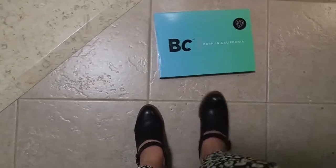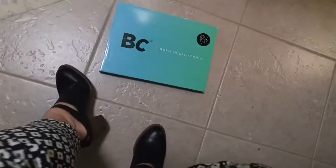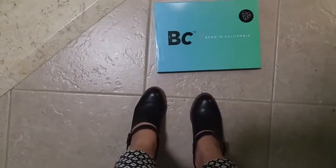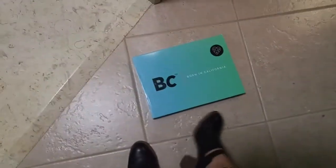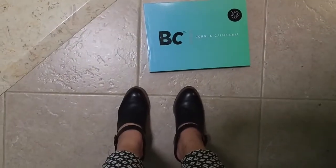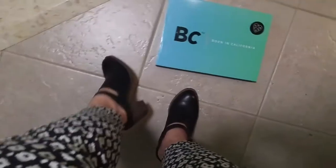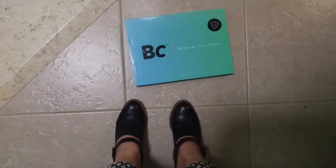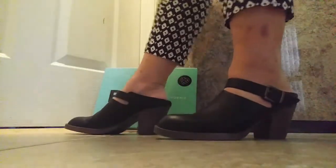Now I'm wearing the BC Footwear — look how cute this looks! It's so comfy and soft, with great heel support. I never thought I'd like chunky heels, but they're so much more comfortable. And if they're this stylish, why not?